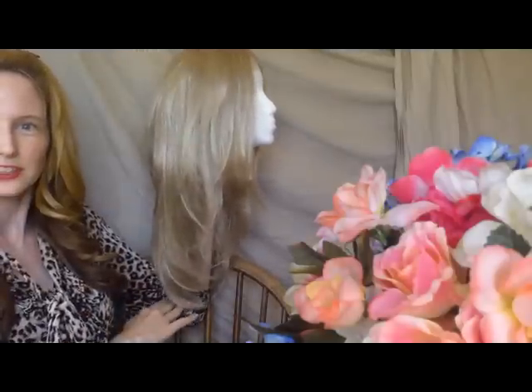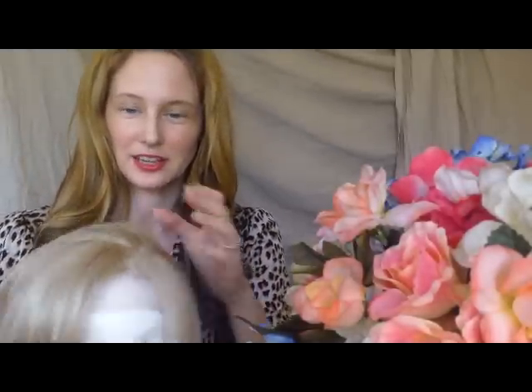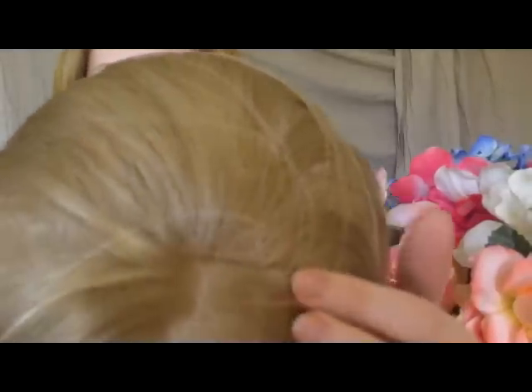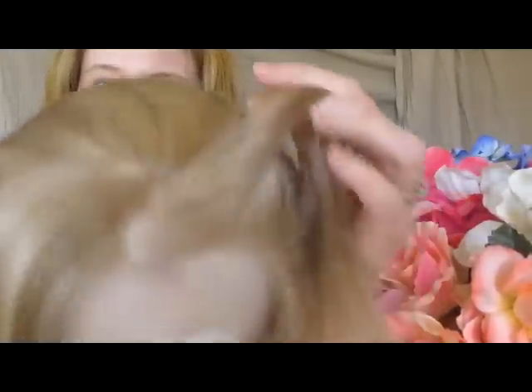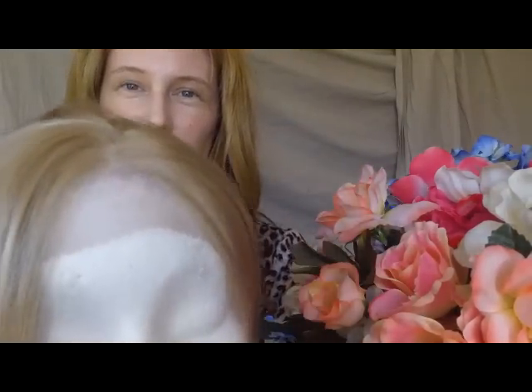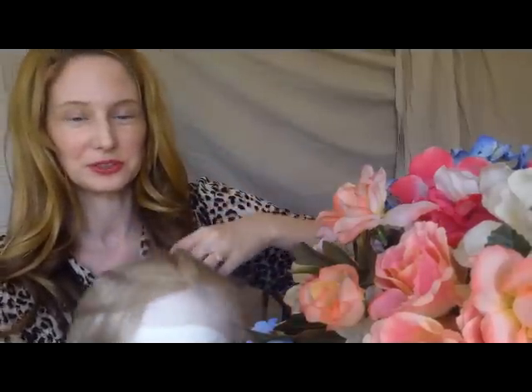It goes from here to here. One thing I do notice as it's on the wig head here — you can see, right after the lace, you can see the first row of tracks. See right there. And even when I pull the hair back, since the hair has kind of a very fine, slinky, silky feeling, it just kind of falls forward again and shows that track line. So I'm not quite sure what I'm going to do to conceal that.